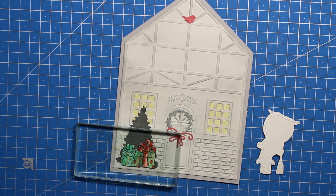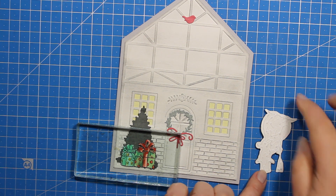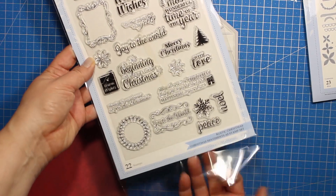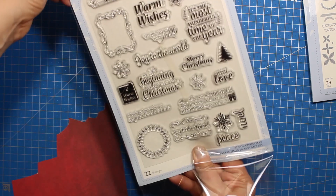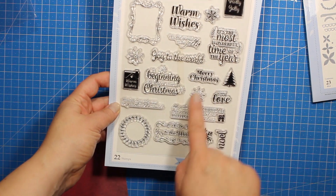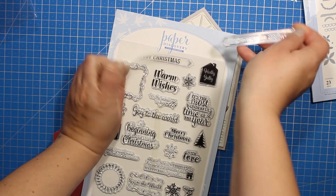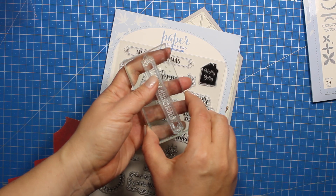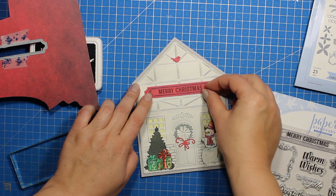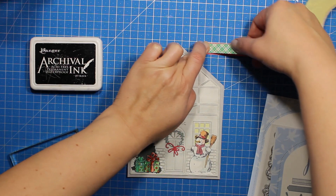Now I'm just going to use my liquid glue and stick down the images right onto the card front. The glue I'm using is Ranger Multi Medium Matte. You can add as many or as few elements to this type of card as you wish. I think a sentiment would be a nice addition, so I'll be using the Merry Christmas label from the stamp set called Christmas Sentiments, also from the new Paper Discovery collection. I'm going to stamp it on a piece of red patterned paper and then use a matching die to cut it out — the die is from the Christmas Essentials die set, the same one I took the Christmas tree and wreath from. Then I'm going to attach the label onto the card front using some foam tape.